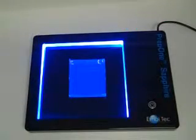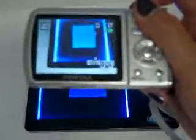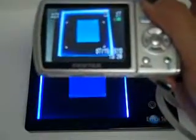Another way is to use a regular digital camera in auto mode. Any kind should work. Aim and snap.